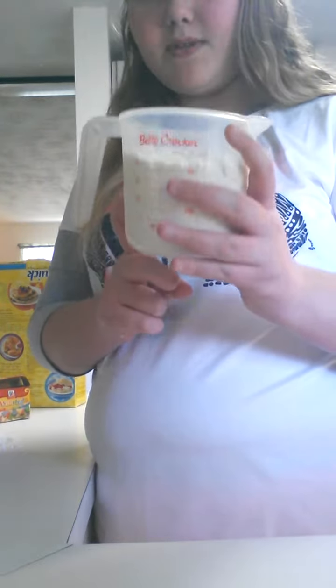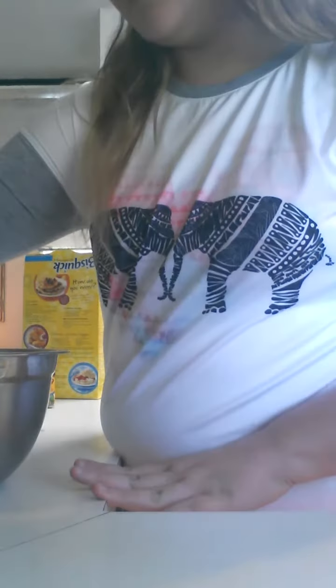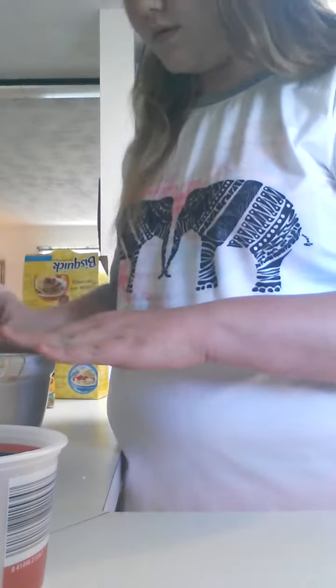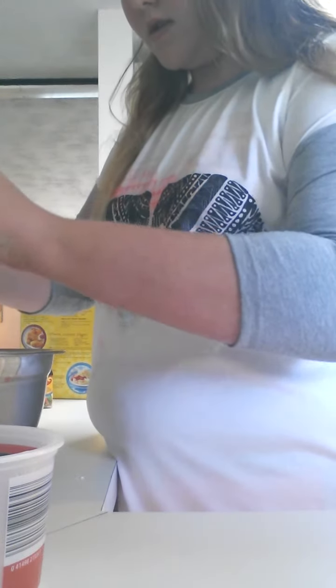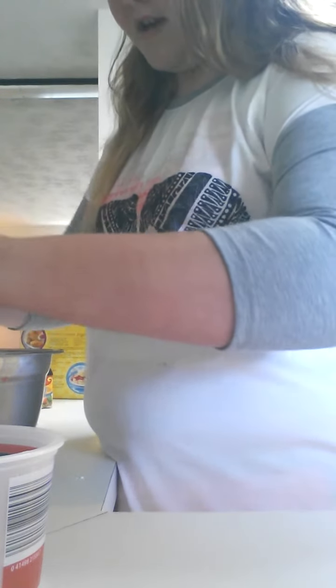I'll be adding two cups of Bisquick in my bowl here. And I'll be adding two eggs. So, one. I'm not good at cracking eggs, just telling you guys.